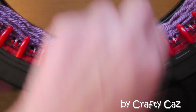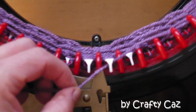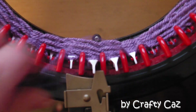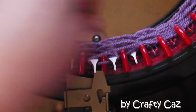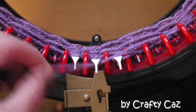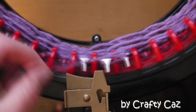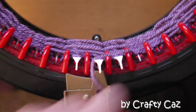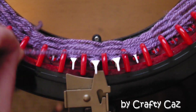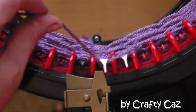So in close-up: wrap two, wrap two, knit two once; wrap two, wrap two, knit two twice; wrap two, wrap two, knit two three times; wrap two, wrap two, knit one. Then wrap two, wrap two, knit two once; wrap two, wrap two, knit two twice; wrap two, wrap two, knit two three times. Finishing with a wrap two, wrap two, and a knit one.